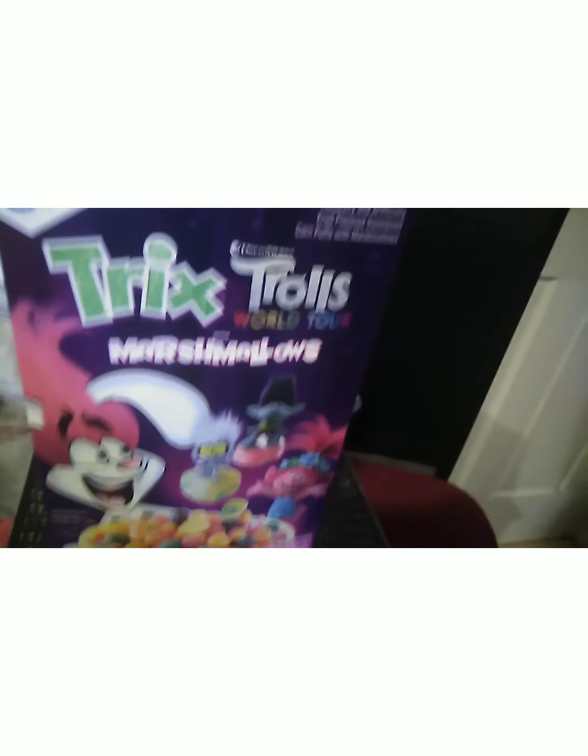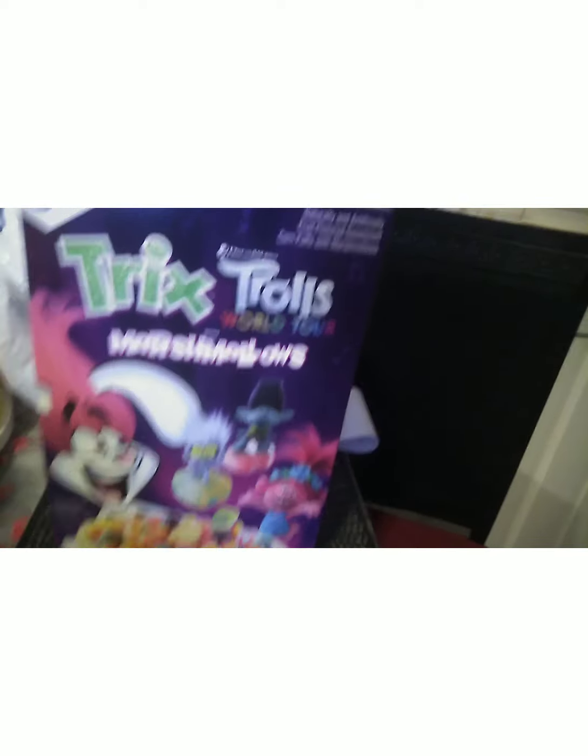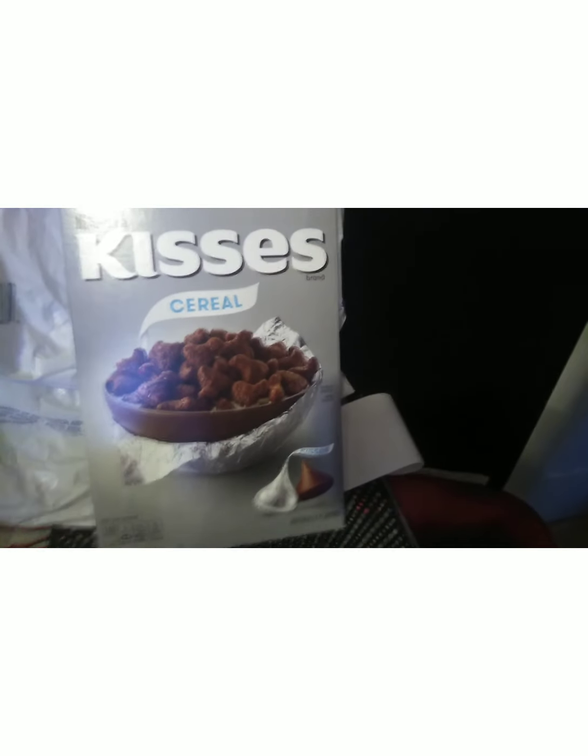The tea is only $1.79 and I tell you guys, this is one of the best sweet teas I've tasted. I got some lettuce — that's going on the sandwich too. They had these on sale and I got them for my grandbabies — General Mills cereals were on sale for only $1.99. My grandbabies love this Special Nyala and these Trolls World Tour marshmallows — that was $1.99 for a 9.7 ounce box. Then this Cinnamon Toast Crunch is an 11.9 ounce box at $1.99, and this Kisses cereal from Hershey's was also $1.99.